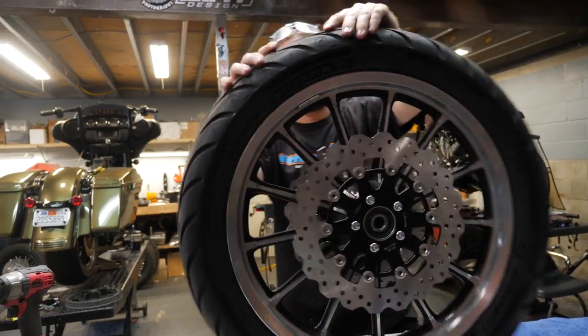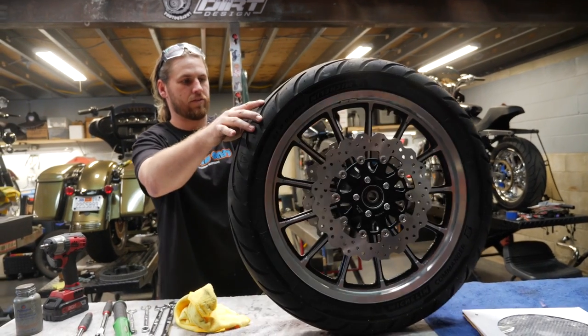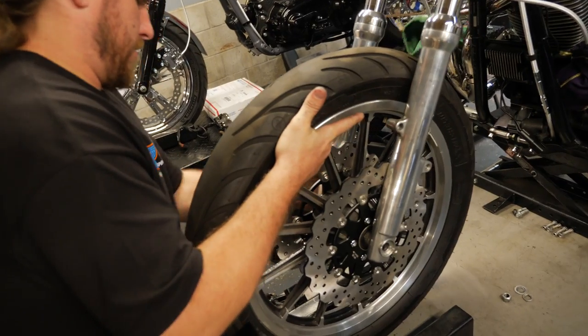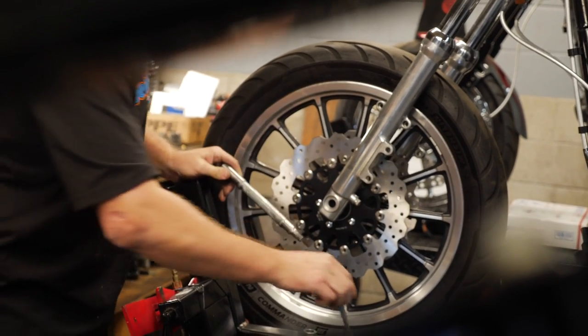As you can see here, we got a fresh set of wave rotors installed on a clean set of 13-spoke mags — looks great. We'll install a little bit of anti-seize on the axle.